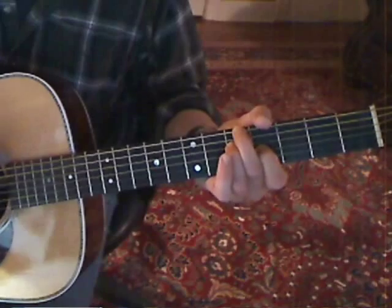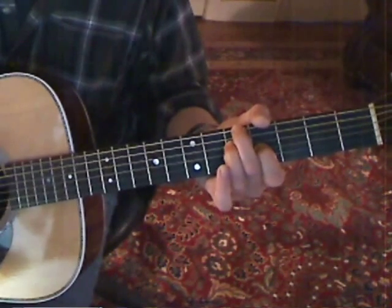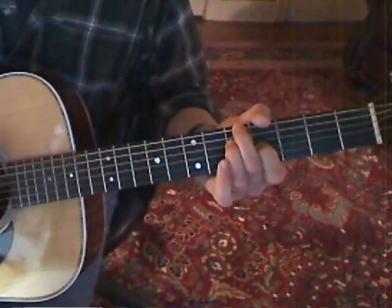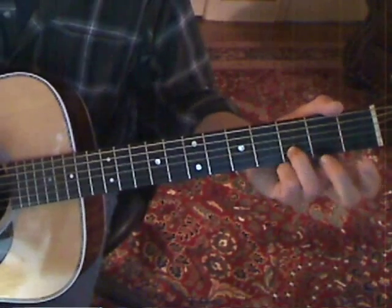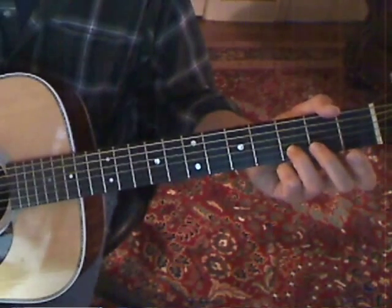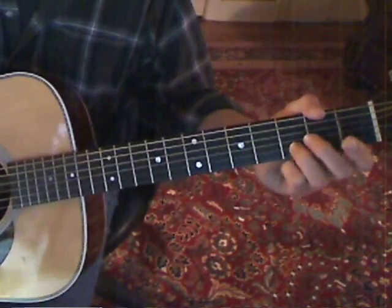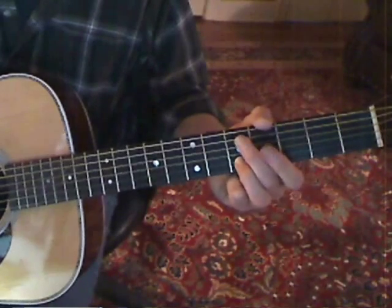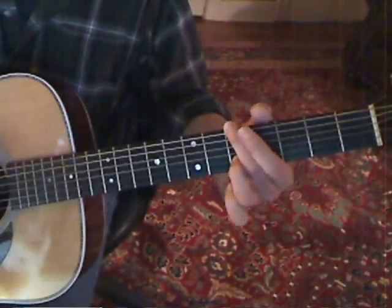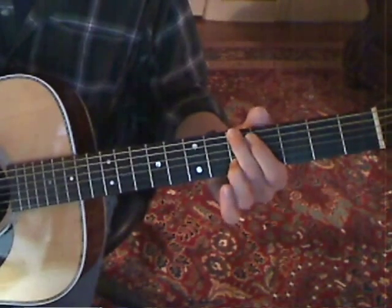You're going to do a little bit of a palm strike after that. Then move your ring finger down to the B string third fret, strike that note, and slide up to the fifth fret.